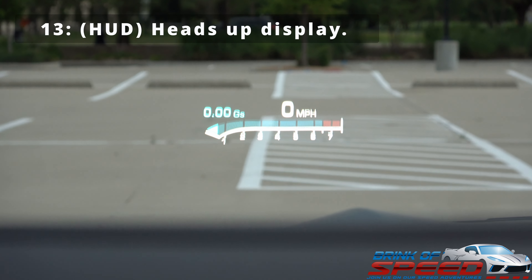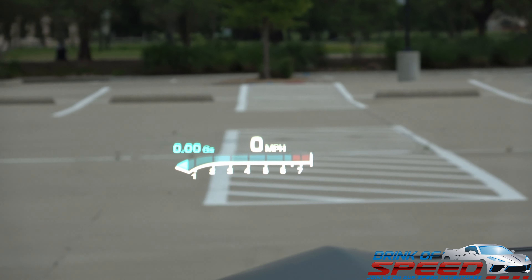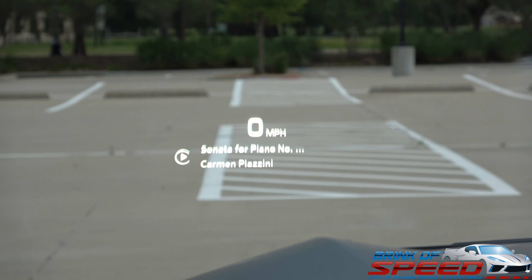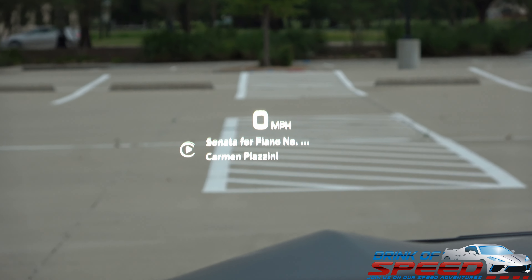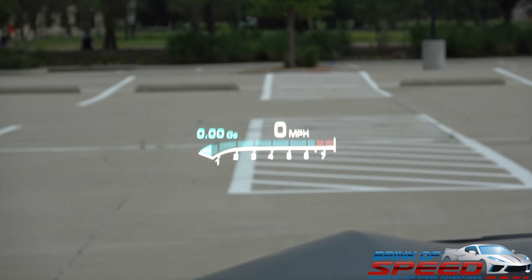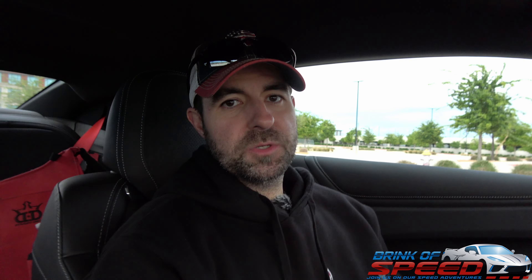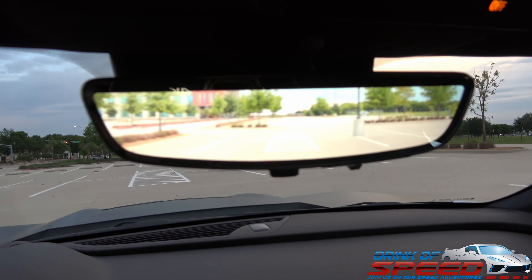Now I'm going to zoom in to this feature — look at that beautiful heads up display. I can change the way it looks: just miles per hour, or showing the radio, your compass, or your tachometer and miles per hour along with g's. I love the heads up display — to me that is really, really great. It's the same as in a Corvette; the 2LT gets you the heads up display and I wouldn't want it any other way.